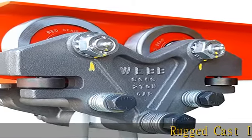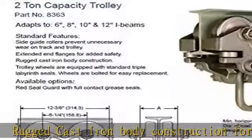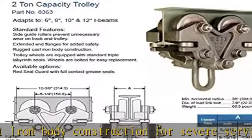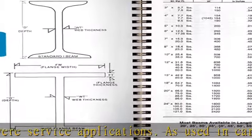Rugged cast-iron body construction for severe service applications, as used in car assembly plants. Made in the USA by Jervis B. Webb, the gold standard for heavy-duty conveyor components. Adapts to 6, 8, 10, and 12 inch tall I-beams.